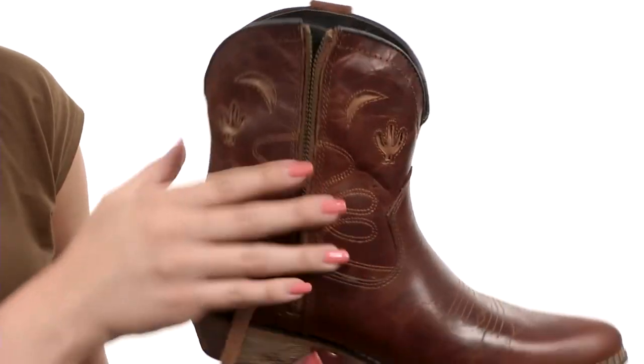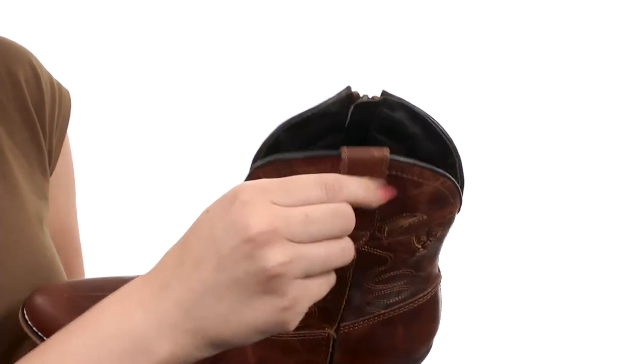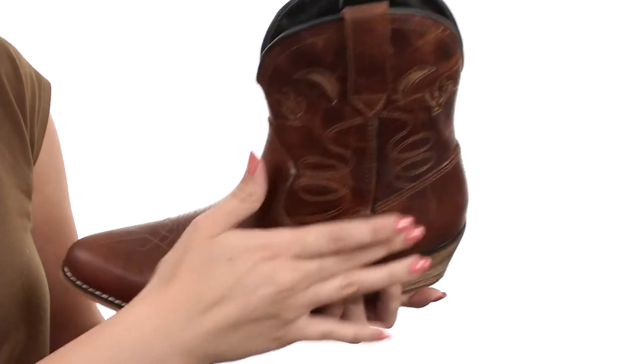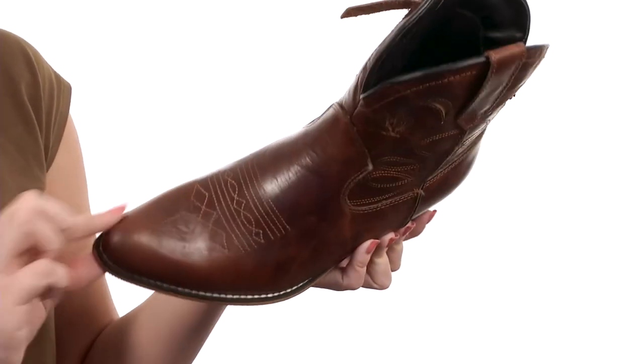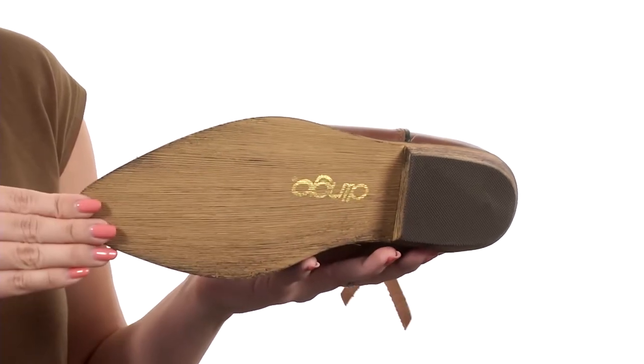I just love all the detail going on there. The medial side gives you a zipper so they're easy to pull on and off, plus it's got a little side pull tab there. Really soft lining that's breathable, you've got some light cushioning in the footbed. Pointed toe, stacked heel for a boost in height, all on top of a composition outsole.